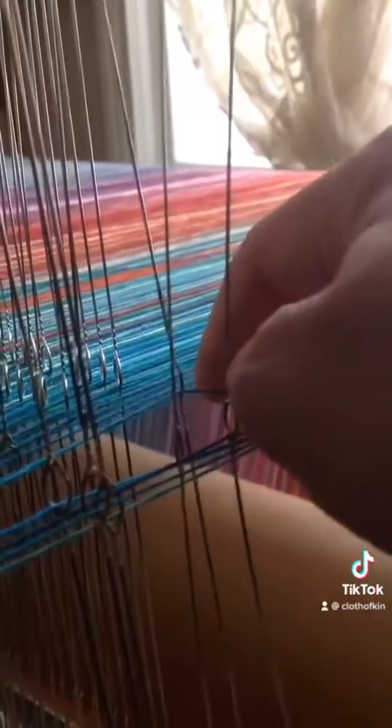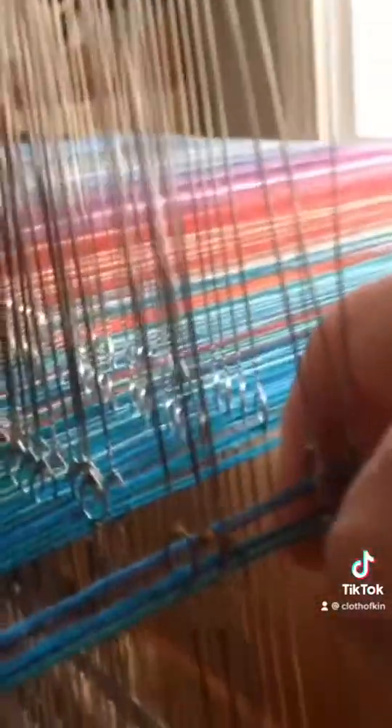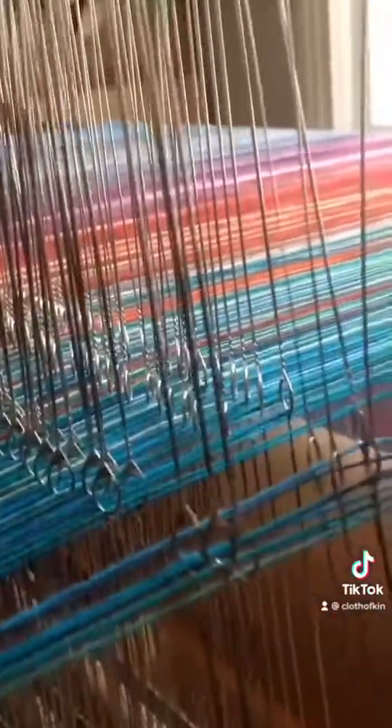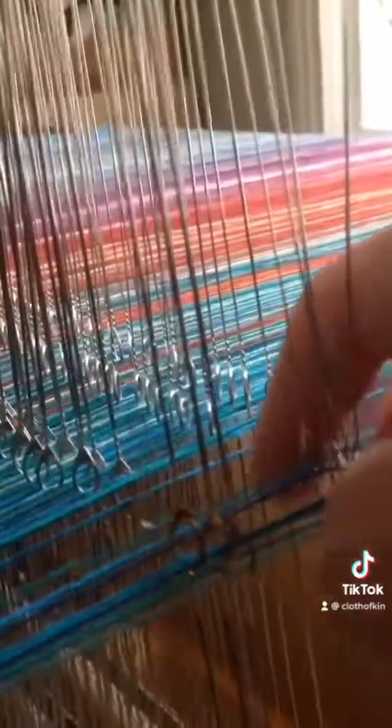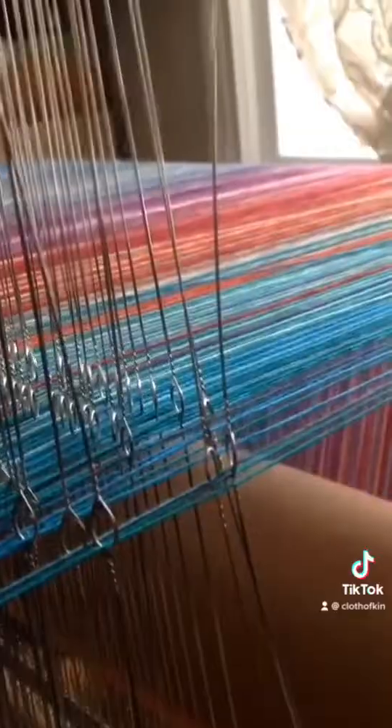So they're threaded 4, 3, 2, 1, and there are 600 threads. I sat and pulled each thread through these heddles — it is the most labor-intensive part of setting up a loom.